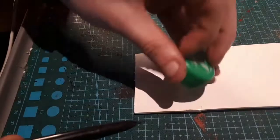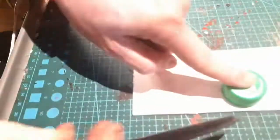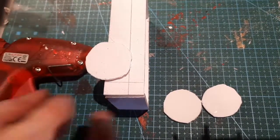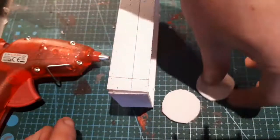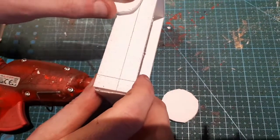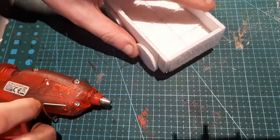I could have gone hunting for four identical buttons or some such, but I had a 7-Up bottle on hand, so I used the cap to trace out some circles on foam board, which I cut out to act as wheels. I drew lines a centimetre from the ends and from the top to act as a visual guide when attaching the wheels. Once the first three were on, I set the cart down flat so I could attach the final wheel at the right height to prevent rocking or wobbling in the final product.